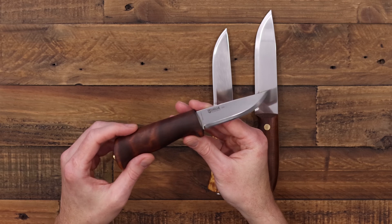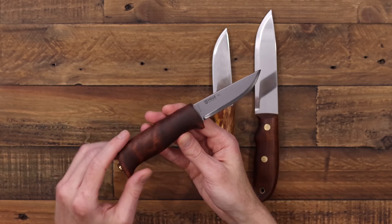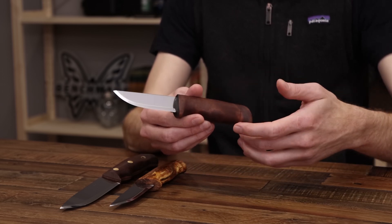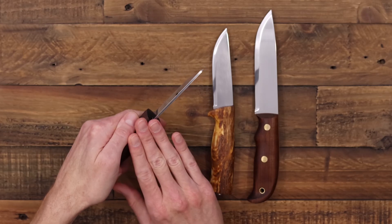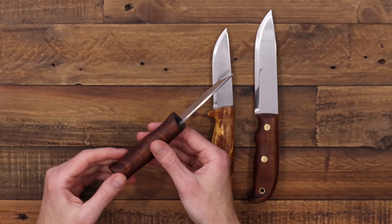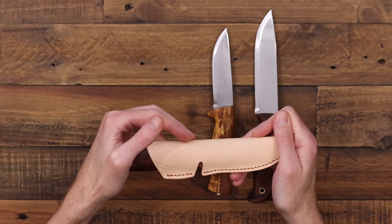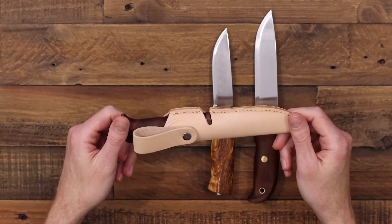The Grow has the same drop-point profile with the modified Scandi grind. We have a dark dyed birch wood handle with a very large grip, a fairly prominent guard, and a palm swell in the back for added safety and control. This knife is designed for beginner or intermediate knife users looking to increase their skill with knife handling and wood carving. Its sheath has a cutout for the guard, providing added safety in carry as well.